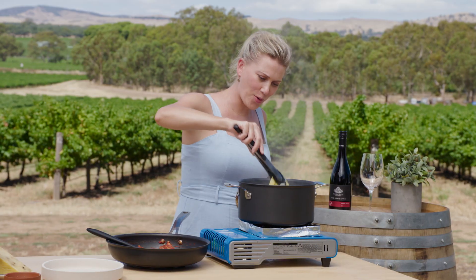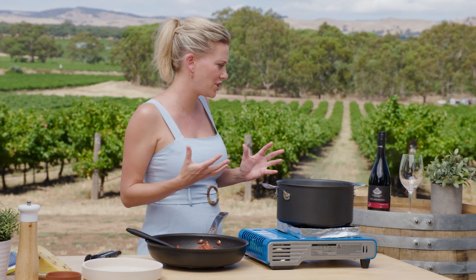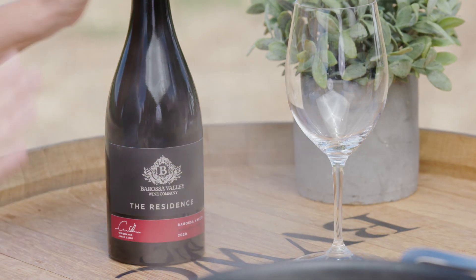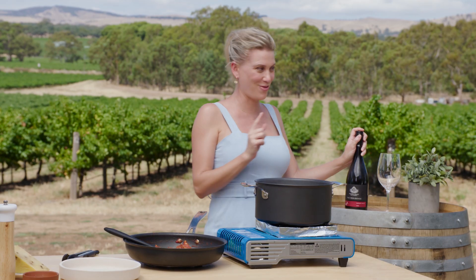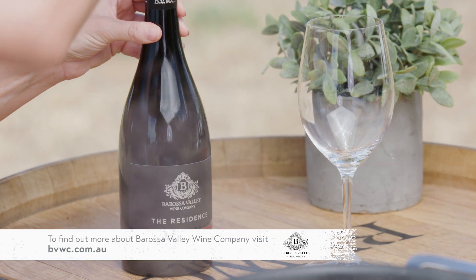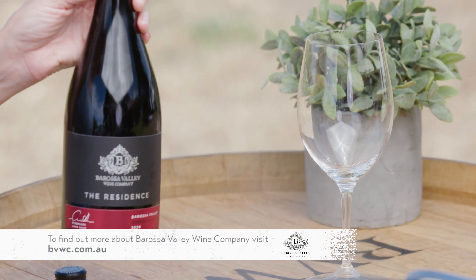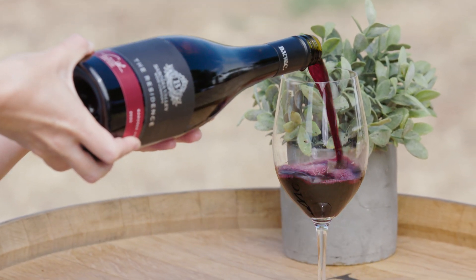The pasta is almost cooked, so it gives me enough time to pour a glass of wine to go with this gorgeous dish. Usually with duck you would associate it with a Pinot Noir, but if you love Pinot Noirs you're going to absolutely love this Montepulciano. The grapes grow right behind us - it's medium bodied, it's elegant, and it goes so well with poultry and duck. Look at that gorgeous color - fantastic.